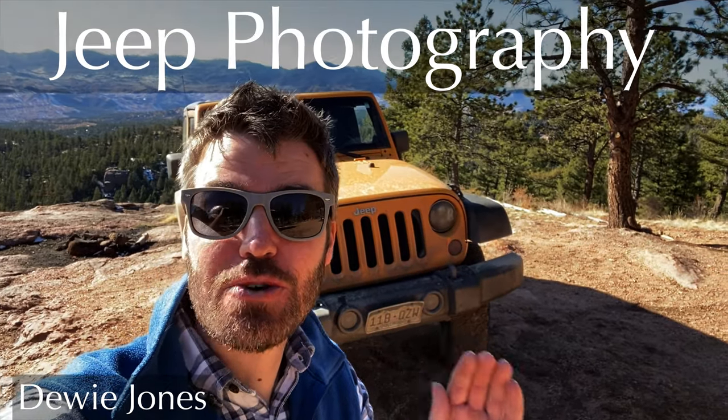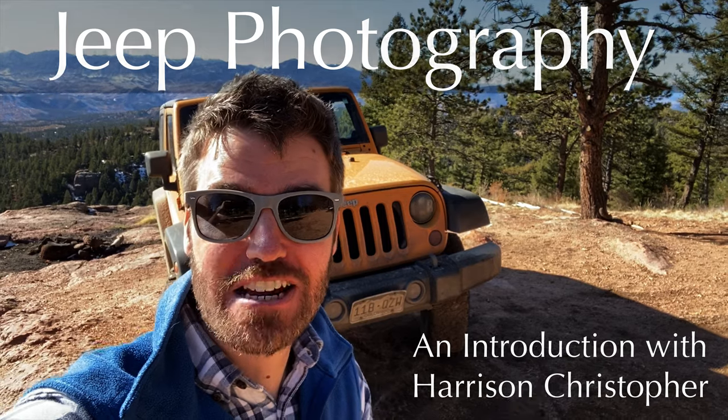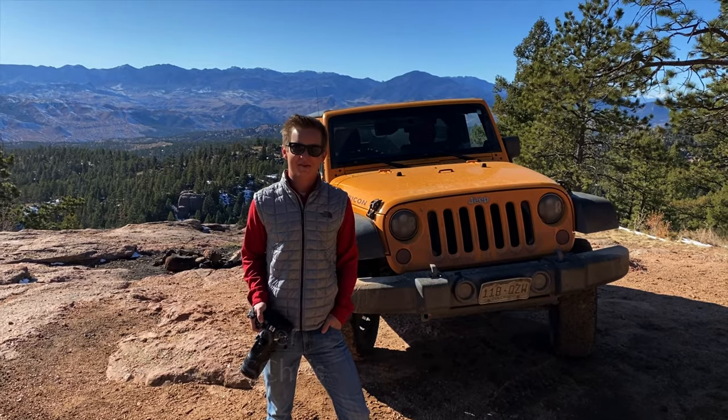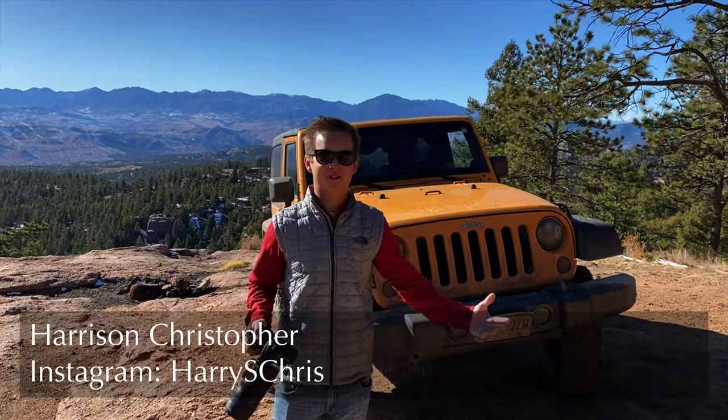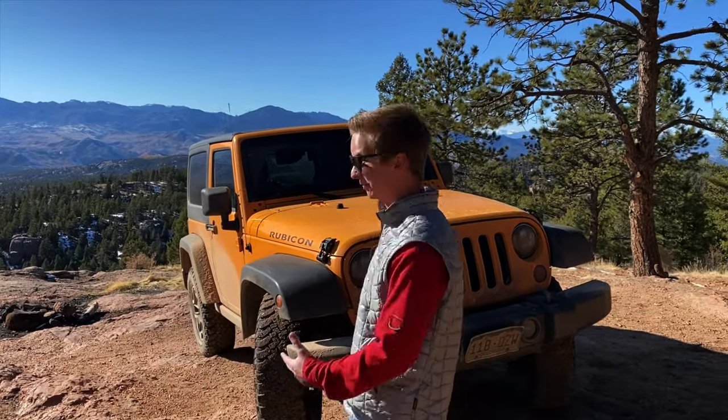In this video we are going to show you how to take photos of your Jeep. Stay tuned and hear from an expert. What's going on everybody? My name is Harrison Christopher. I'm a photographer based out of Colorado Springs. I'm here today to show you how to take some pretty awesome photos of your Jeep up in the mountains, on trails, whatever.